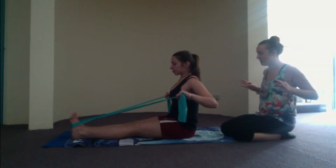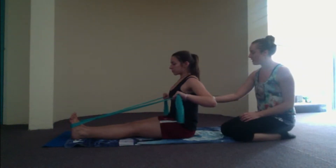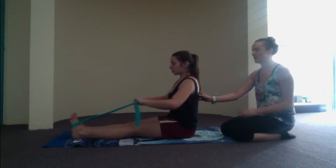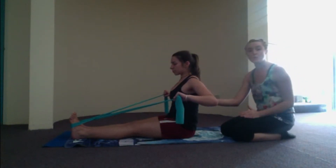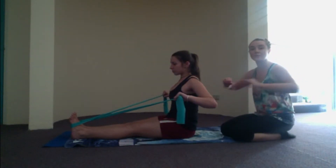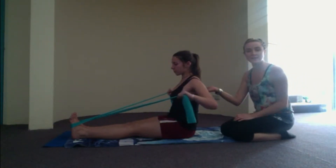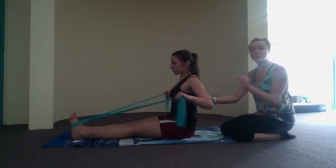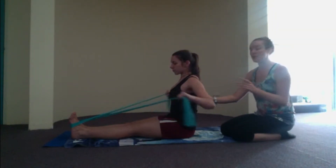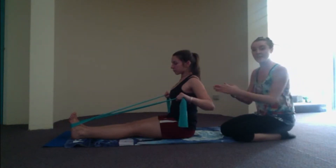Let's do three more. Exhale, squeeze — three, two, one. Inhale, reach. Last two. Exhale for three, two, squeeze. Last one — exhale for three, two, hold the elbows back here. Squeeze the shoulder blades together. Now we're going to add little pulses, squeezing those shoulder blades even further together as we pulse. Back is nice and straight up against that wall — pull the lower tummy in. Pulse four, pulse three, pulse two, squeeze the elbows all the way back on one. Inhale, reach the arms forward.